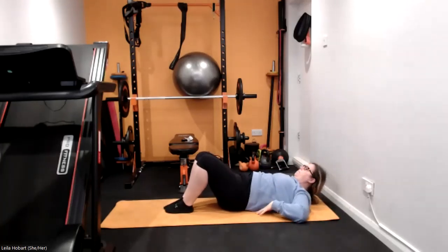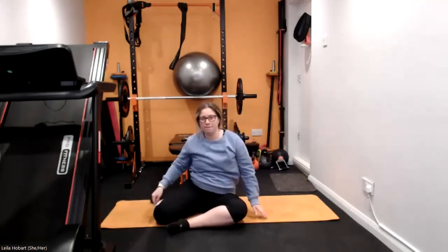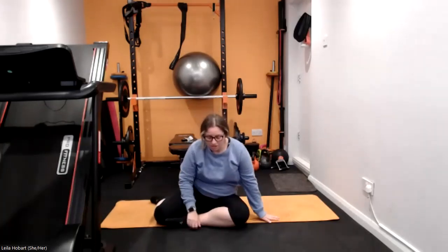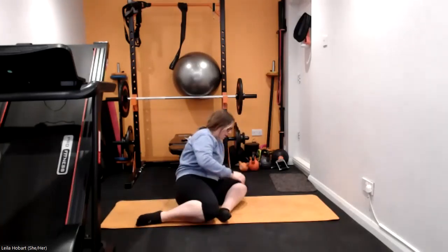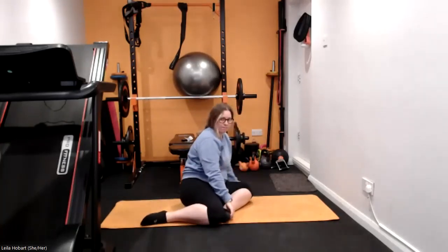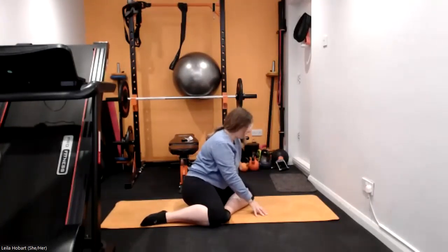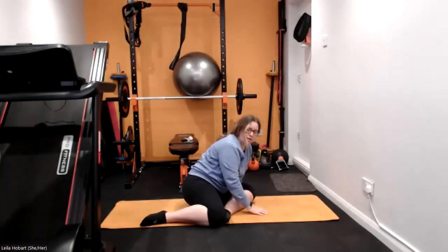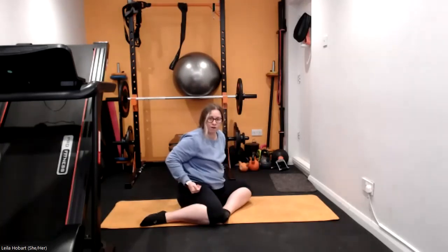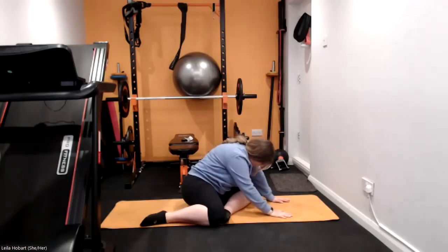When you're ready, nice and gently, bringing your hands by your side and lifting up into a seated position into the figure of eight — so the leg behind you and then the leg in front of you. Leaning forwards over that knee, move your hands out if you can, or you can stay here. You should feel the stretch in the leg at the front, at the back of that hip — reach out in front.